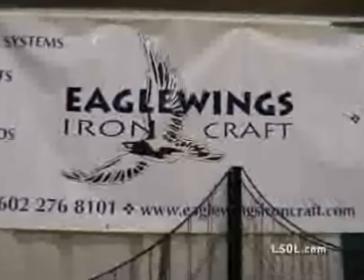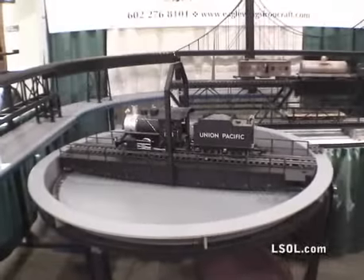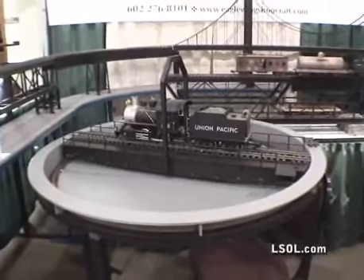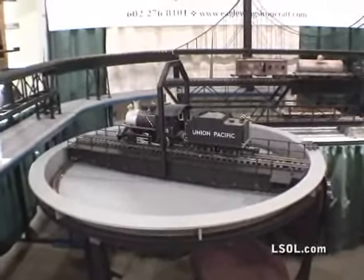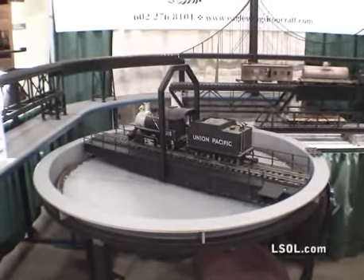Eagle Wings Iron Craft has available their all-metal turntable, available in any size that you need for your garden railroad. At a recent show, we had a chance to view and talk with them about their product.